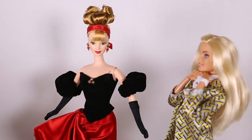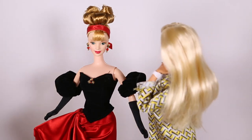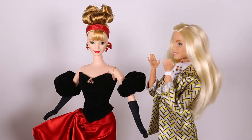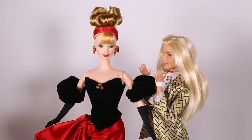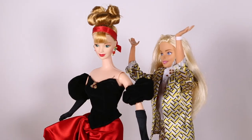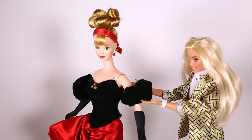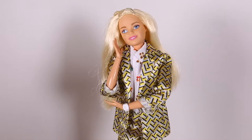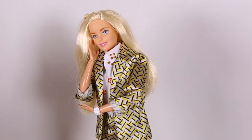Barbie, talk about Hollywood glam to the max — you are looking fine, girl. I am loving your hair, makeup, and the whole outfit. You nailed it, girl. You look like you're ready to go to the Oscars or the Met Gala or something. Thanks for reminding me, Barbie — I don't want to be late. See ya. Any chance I can get an invite? Aren't suits glamorous too? I gotta up my game.